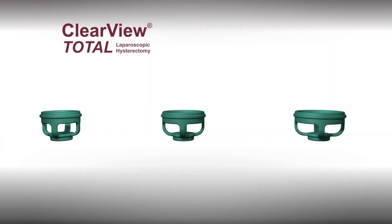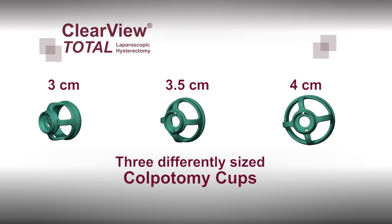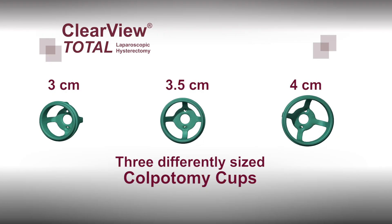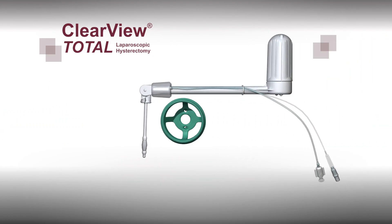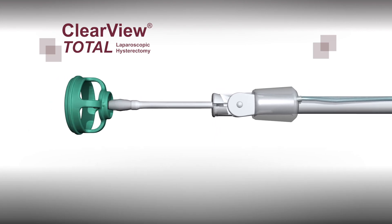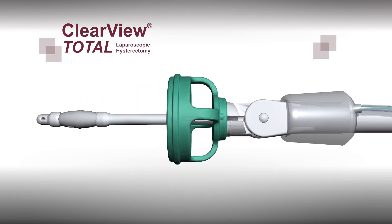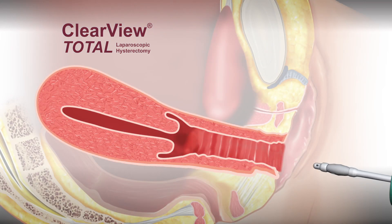Each Clearview Total kit comes with three different sizes of colpotomy cups to ensure the proper size is available. The colpotomy cups were designed with openings to provide optimum visibility during insertion. They are made from a proprietary material which, unlike many other colpotomy cups, can be used with both electrosurgical and harmonic scalpels. Once the correct size is selected and snapped tightly into place, the device can be carefully inserted into the uterine cavity.